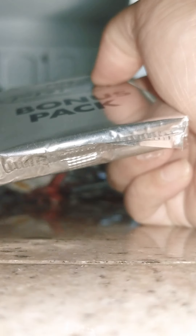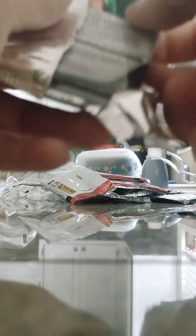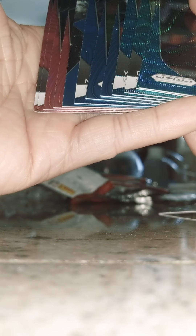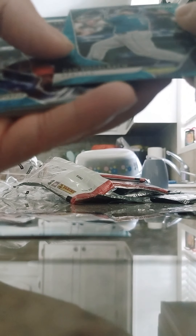Now we go on to our last bonus pack. Sorry about the light going on and off — my phone's heating up. I gotta get a camera recorder or something instead of doing these in a stand to get better looking videos. Looks like we got rainbows, a black one in there — let's see what we get.